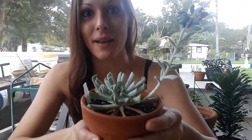Hey guys, thank you so much for stopping by the garden today. I just wanted to do a little video on my Echeveria Topsy Turvy because she's been growing really well. I had her outside when I first got her a couple months ago, in about eight to ten hours of direct sun with my shade cloth.